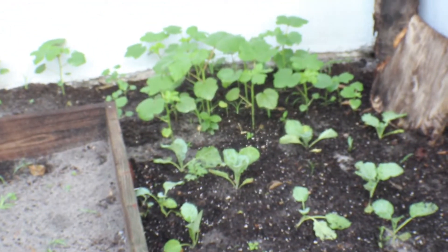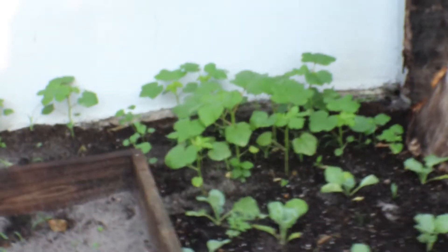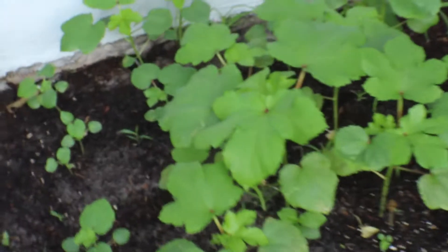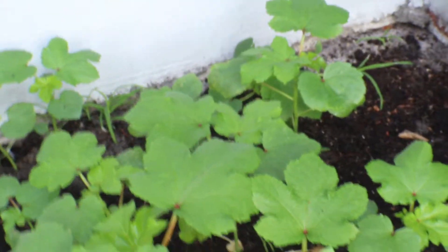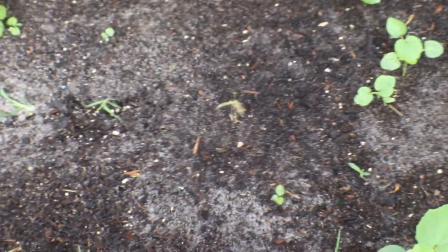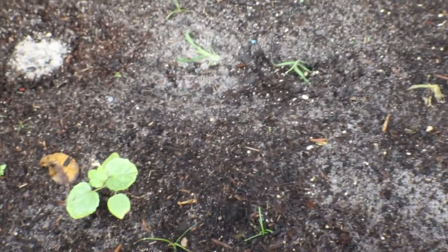Down there on that corner is my okra, looking very healthy. I don't know what happened in this spot here, but nothing wants to grow there, even going on back there. I have okra and I have elephant ear.